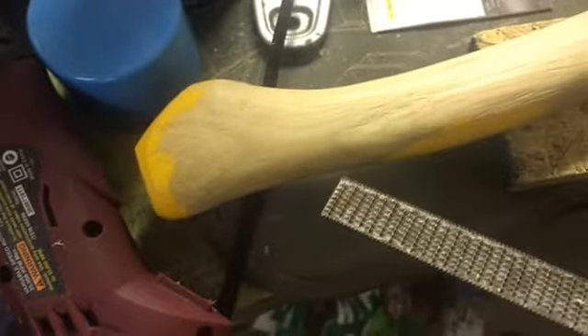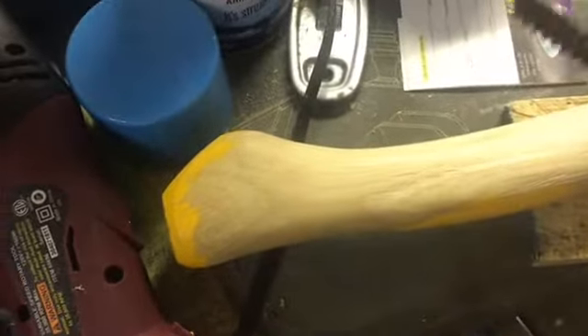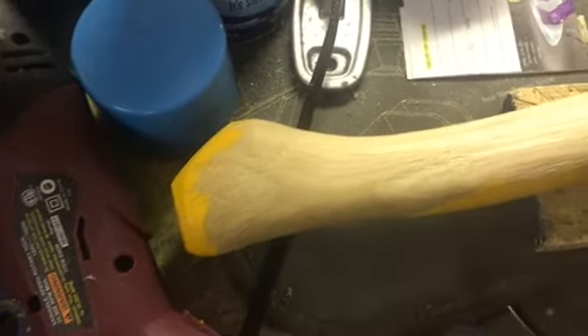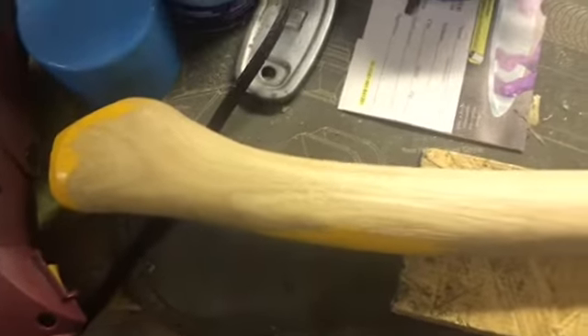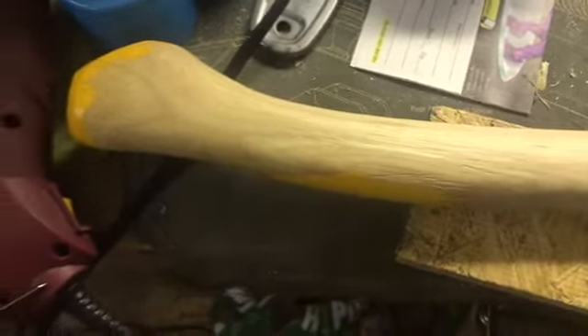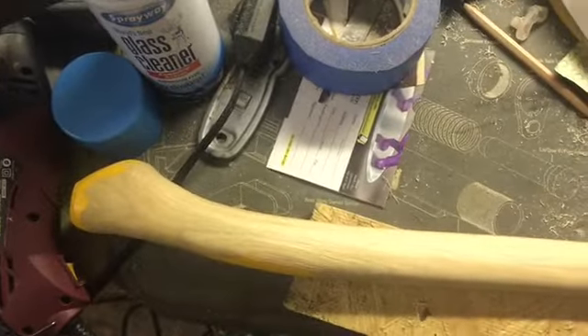I don't like to take off too much material at first because it's a pain to have to re-hang it because you thinned it too much. Just go slow — I wouldn't feel bad about having a thick handle. It's really just hurting you in the end, but you'll get there.